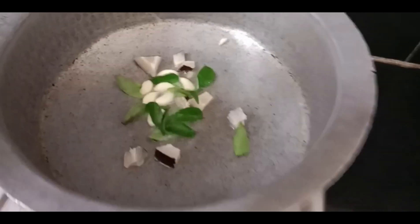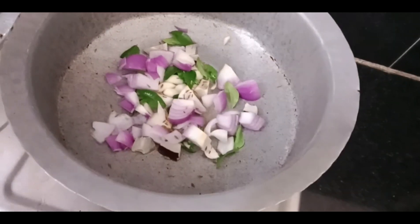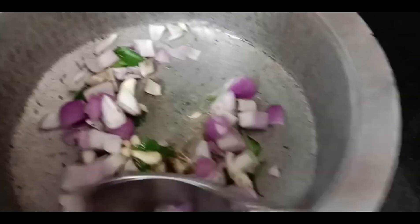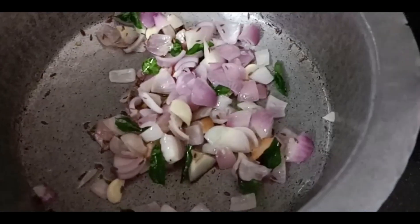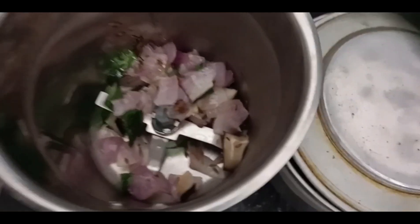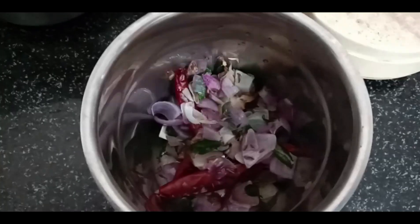First, we will add dry coconut oil. We will add a little onion. We will add a little color change in this way — I will mix it with a bit of spicy. It will add spicy and spicy.